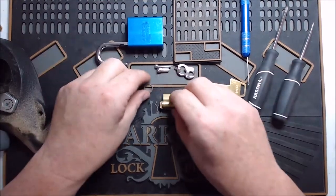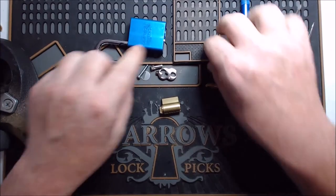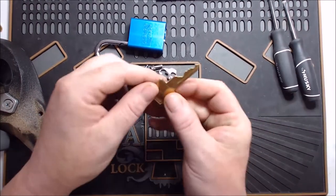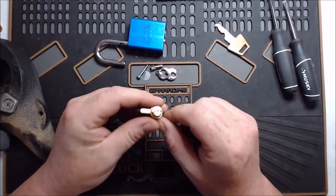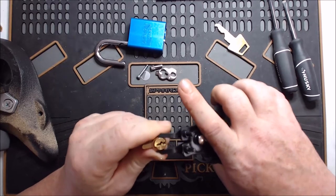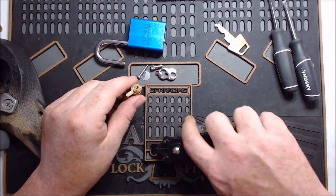We're going to take that little shim protection and set it aside with the other miscellaneous parts. I tend to leave the miscellaneous parts on my pinning tray and do the actual pinning separately — it just makes things a little more organized. Now we're going to get this little C-clip off the back. This is one of those really easy ones to accidentally have fly off — it's just a little copper C-ring. Since that's part of the core, we'll put that in here.